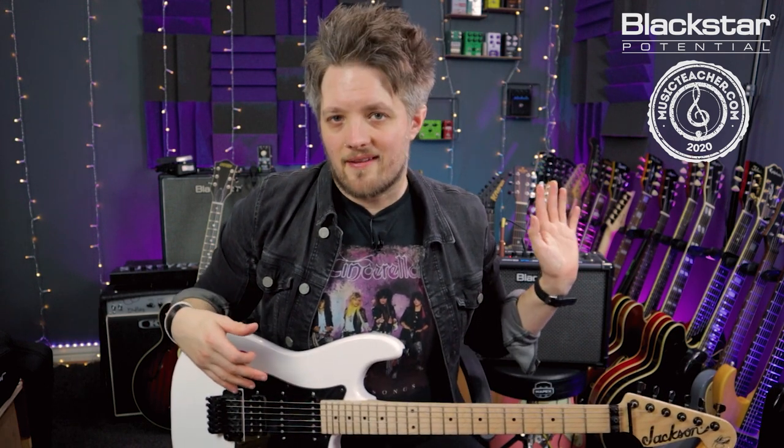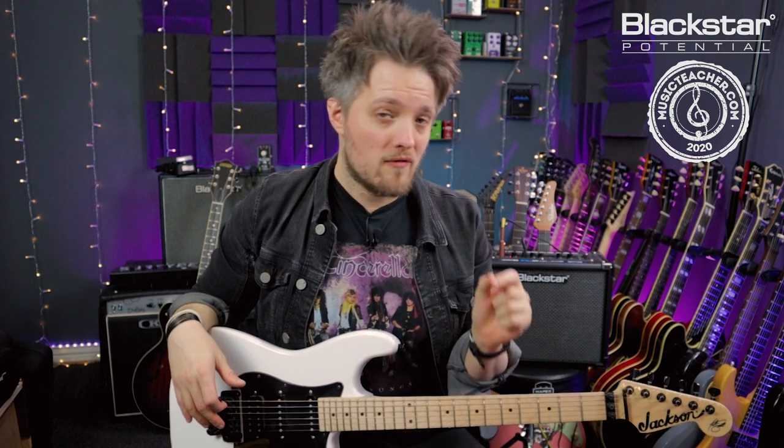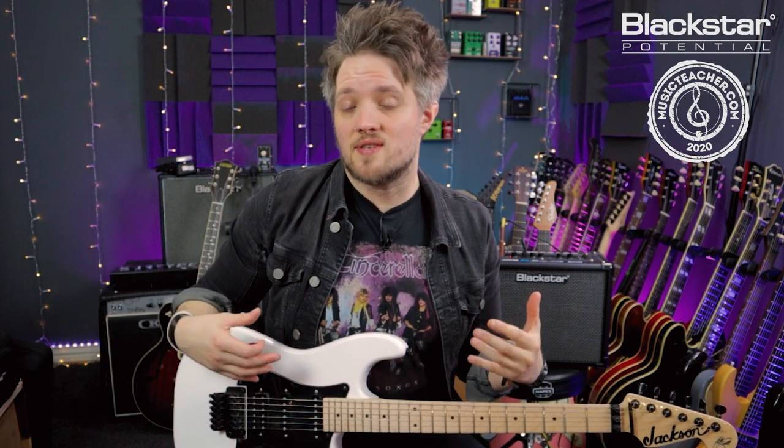All the tones you're hearing in this video are coming direct from the Blackstar ID Core V3 that you see right beside me here. This is going direct into my DAW over a USB connection, and I'm using the cab rig sim to get my speaker simulation.